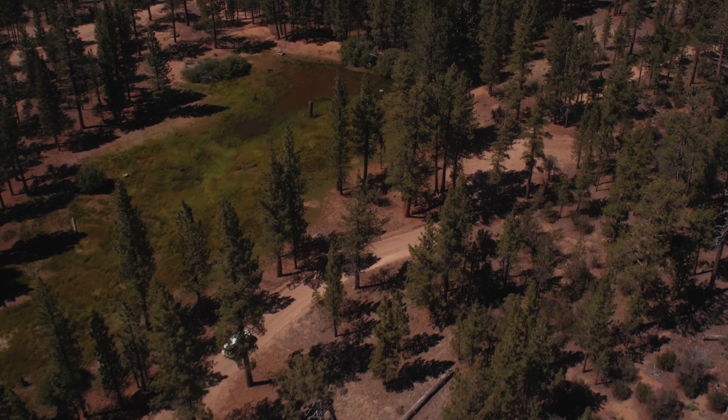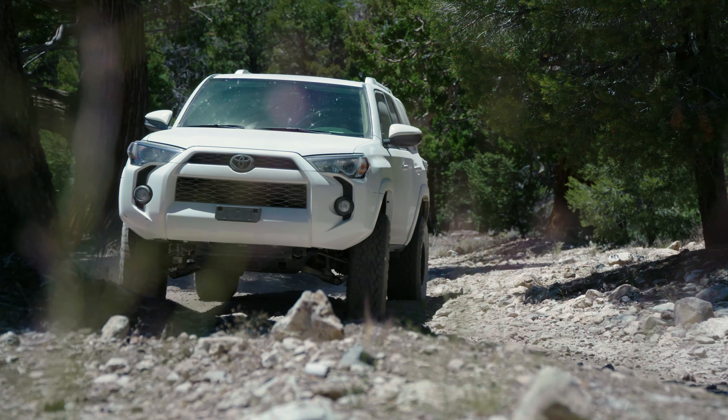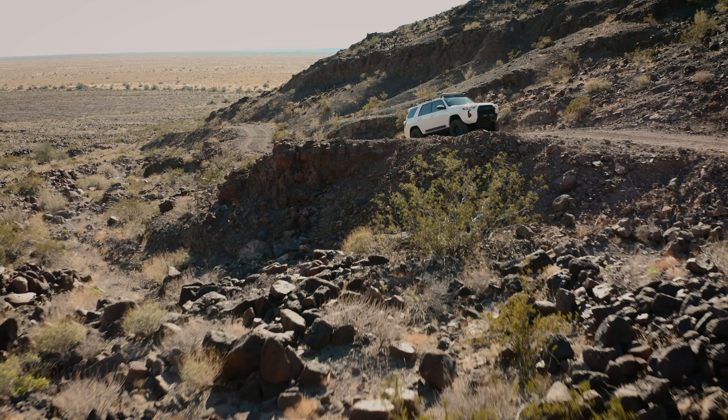There's an old saying that it's not about the destination, but the journey along the way. But when it comes to overlanding, it's both about the journey and the end destination — and it's about having everything that you need to get you there and back.